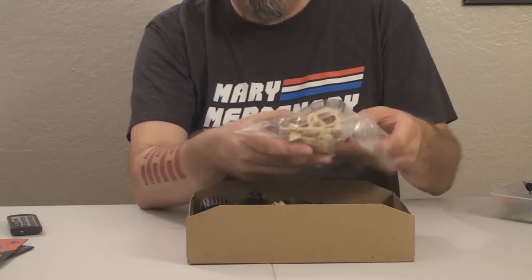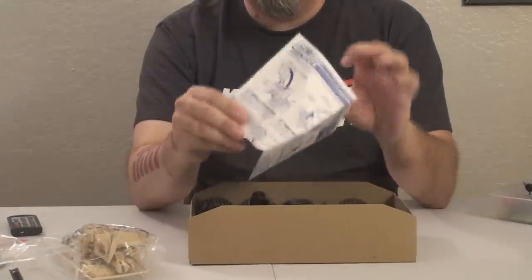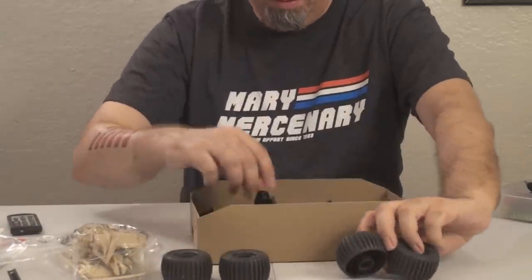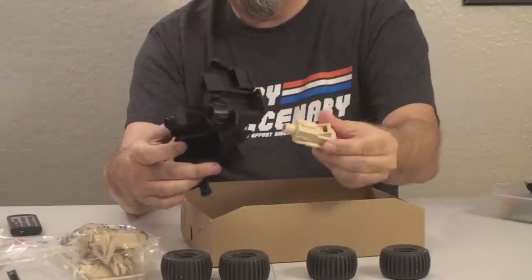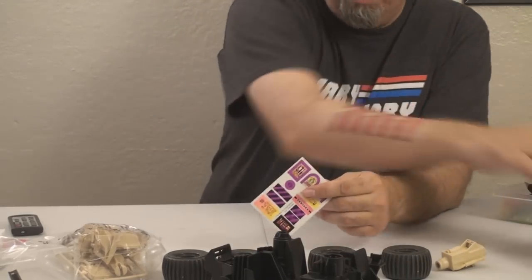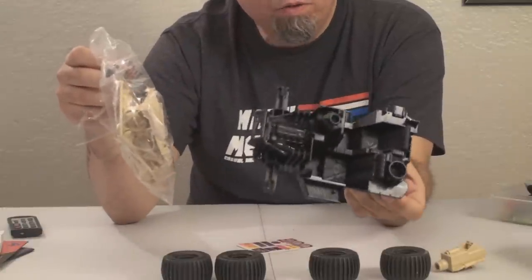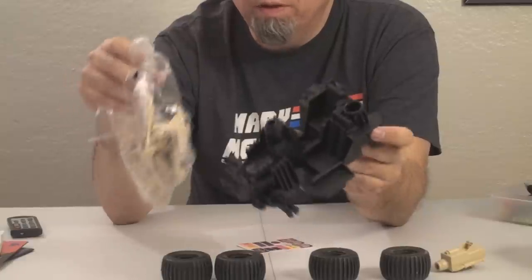And then we have some bagged parts, the instruction sheet, the blueprints, and four wheels. Looks like we have the chassis and what looks like a missile launcher. And then we have the sticker sheet. This appears to be the variant with the dark-colored body and the lighter-colored accessories — so that's the variant we got. When I review this vehicle I'll want to have both variations, but now I know which one to look for.